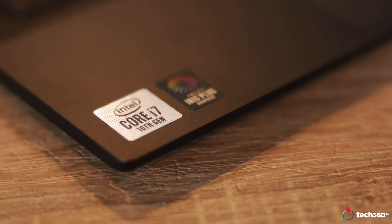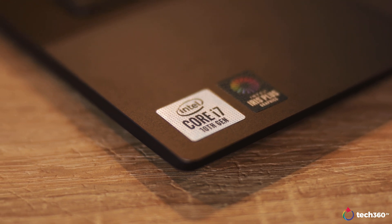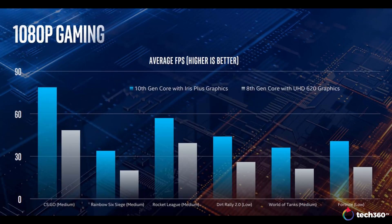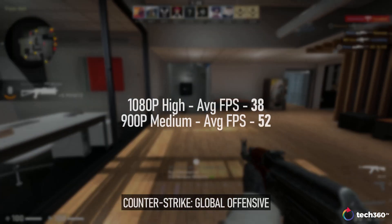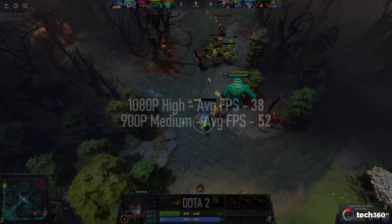The last thing that 10th Gen brings that might surprise most of you is gaming performance. The new Intel Iris Plus graphics on the 10th Gen mobile CPUs is a huge step forward. Intel claims it can hit 1 teraflop of performance and is capable of 1080p gaming. We ran a couple of games on the Lenovo C940 to see how well it performs. Frame rates aren't going to be the best compared to a dedicated GPU, but if you are a light gamer, the Intel Iris Plus graphics might just be enough for you.